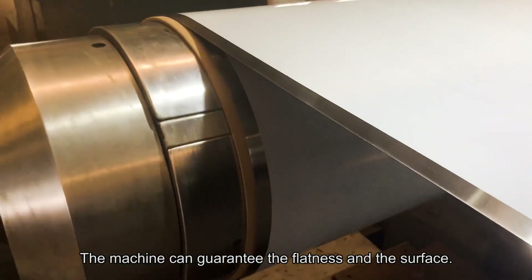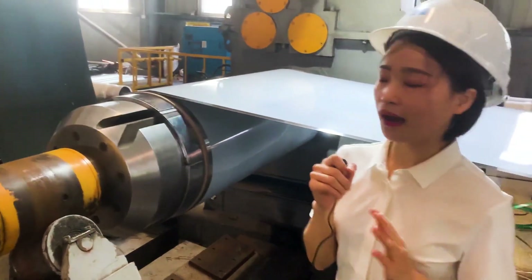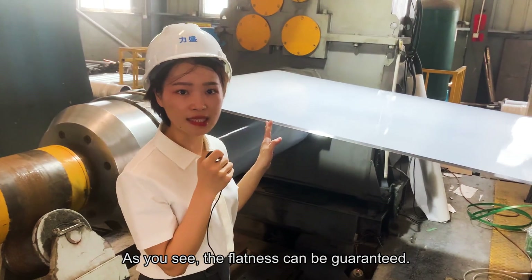The machine can guarantee the coil's redness and the surface. Our surface is red, and the surface and redness can be guaranteed.